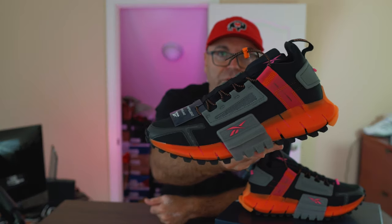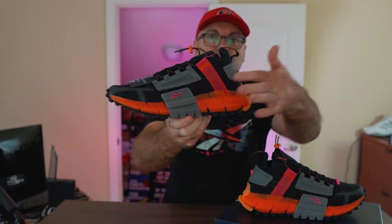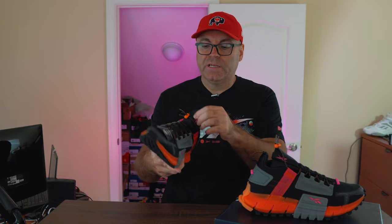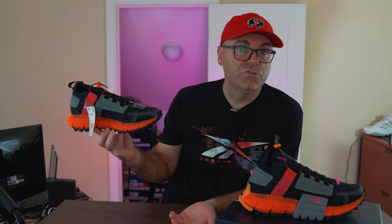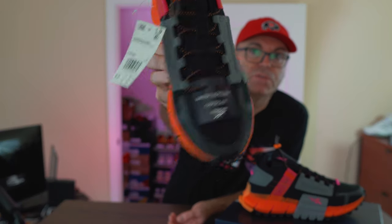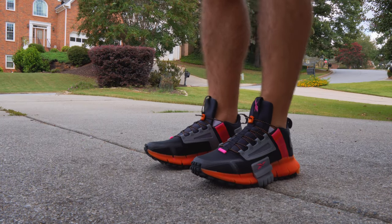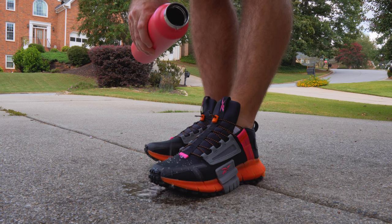Some of you might think this mesh where the lacing system is is perforated all the way through for breathing, but it's not — it's just made for looks and underneath it's still the same black mesh. I'm not expecting these to be too hot since it's all fabric. One thing I didn't pay much attention to when buying them: there's a label that says 'water repellent surface,' so I'm curious and actually going to test that by pouring some water on top to see if any goes through.